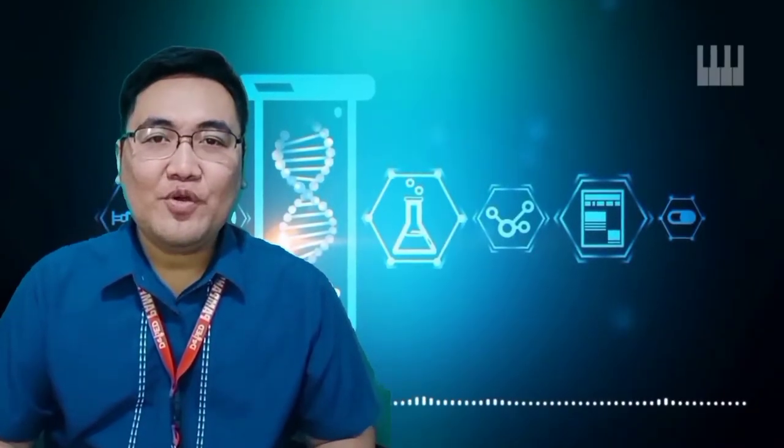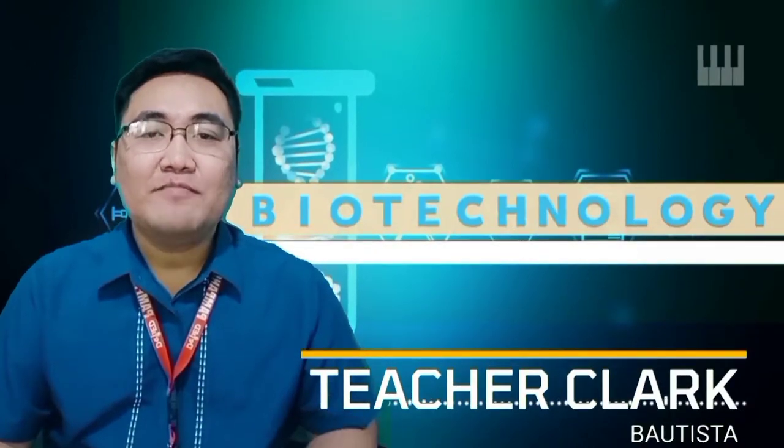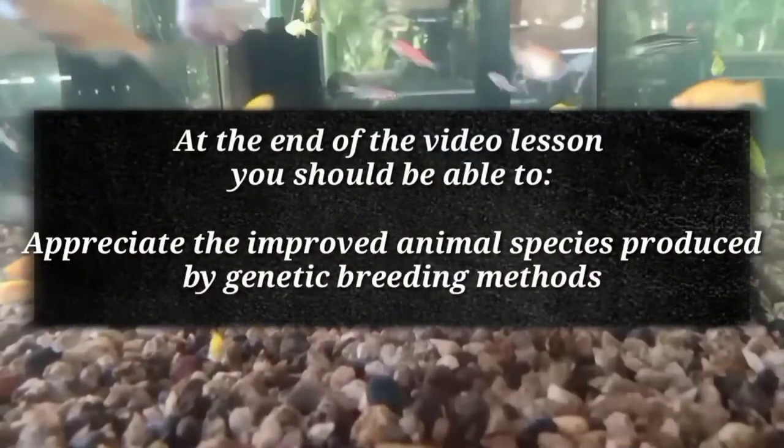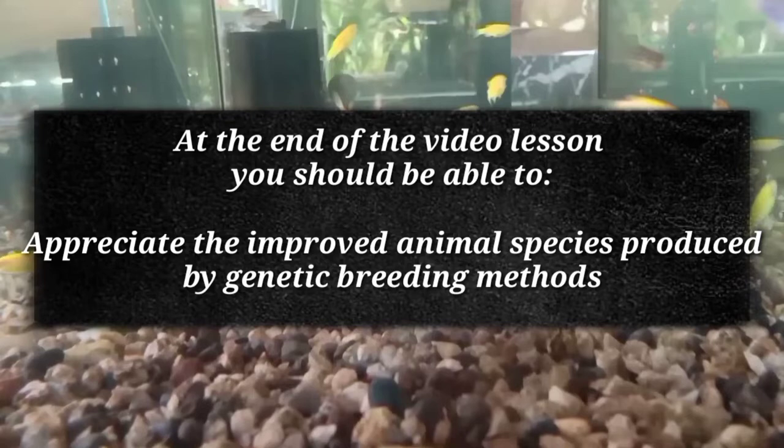Hello class! How are you doing today? I hope you are all good. I am Teacher Clark, and welcome to Biotechnology. At the end of the video lesson, you should be able to appreciate the improved animal species produced by genetic breeding methods.